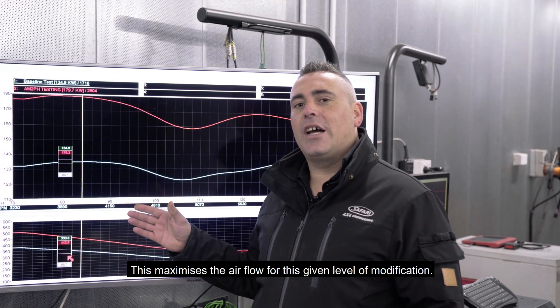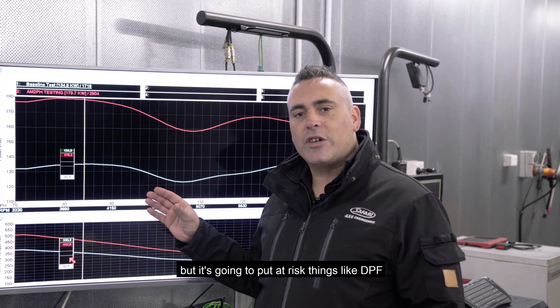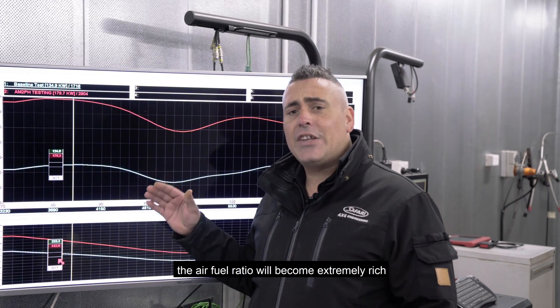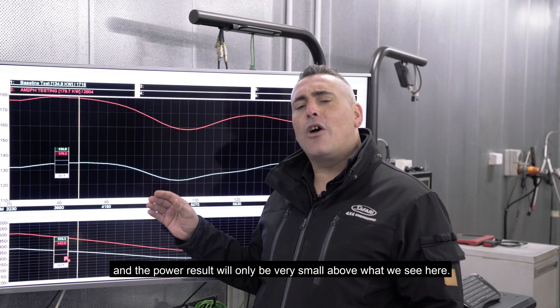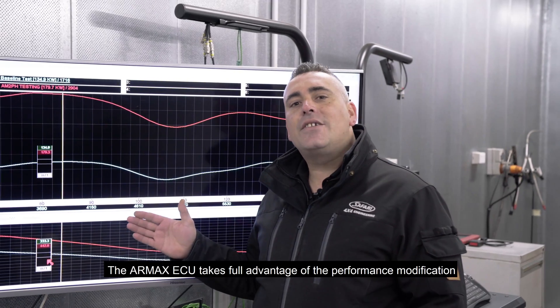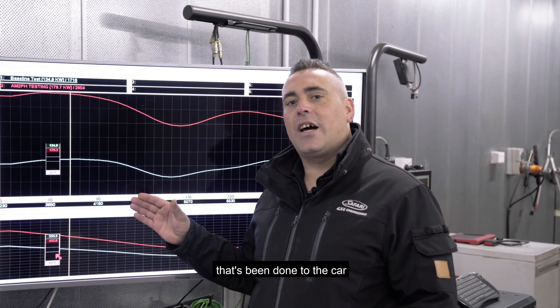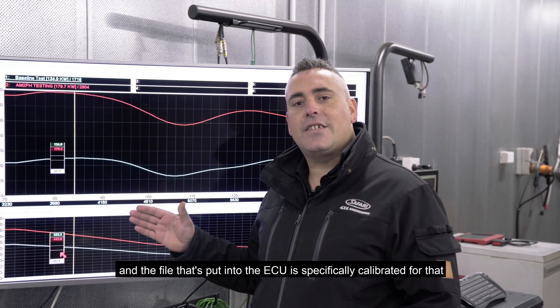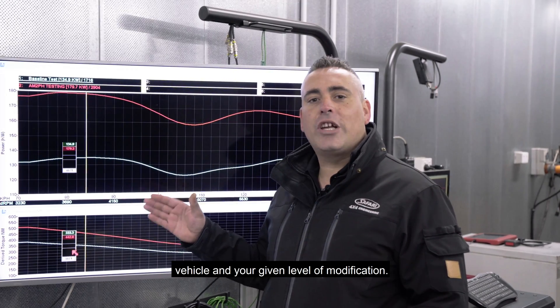This maximizes the airflow for this given level of modification. We could actually make more power, but it would put at risk things like the DPF — the air-fuel ratio would become extremely rich and the power result would only be very small above what we see here. The RMAX ECU takes full advantage of the performance modification done to the car, with the file in the ECU specifically calibrated for that vehicle and given level of modification.